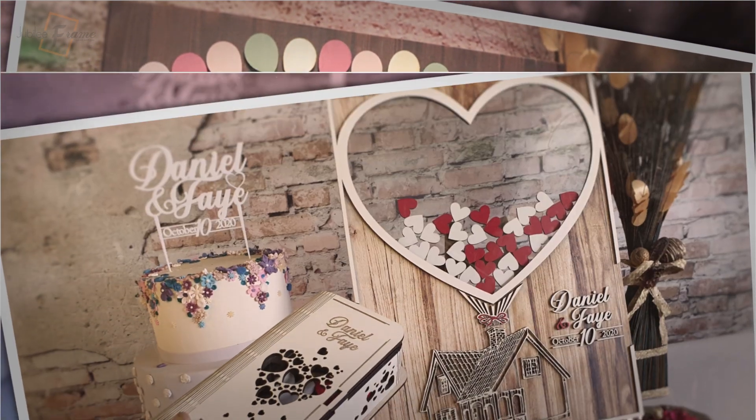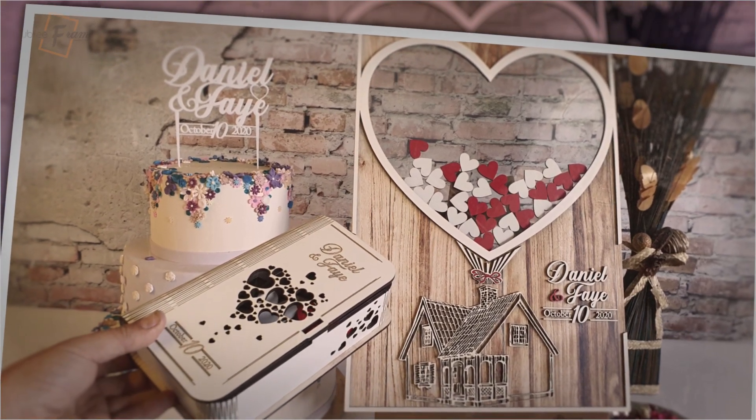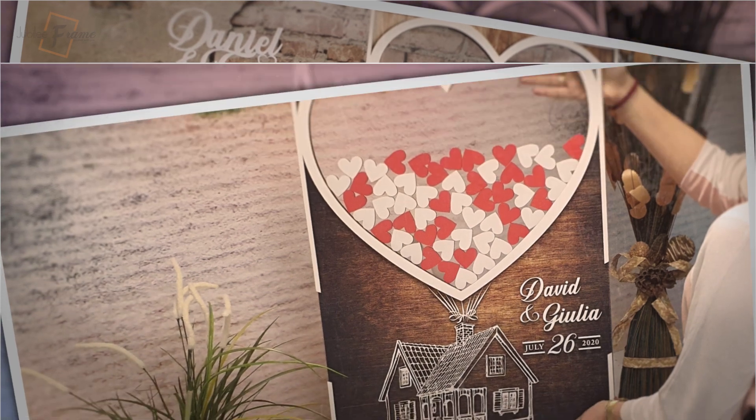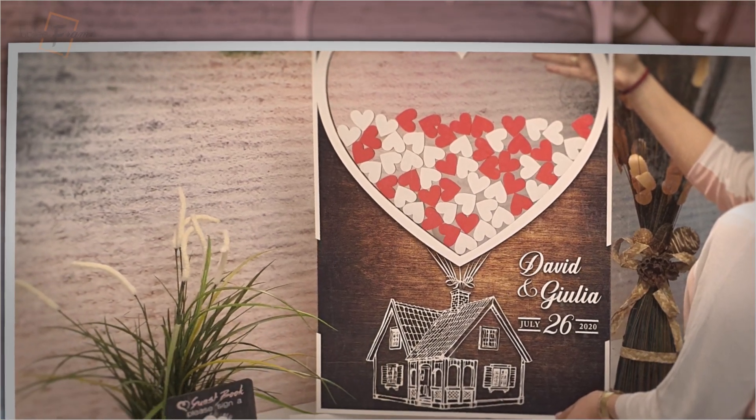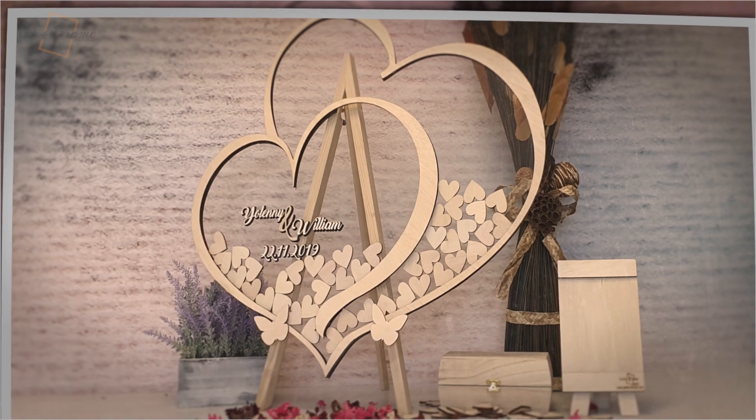In the Jubilee Frame package, you will find all the items you need during and after your event. If your party has a certain theme, tell us about it and we will make the design of your guestbook match exactly that theme.